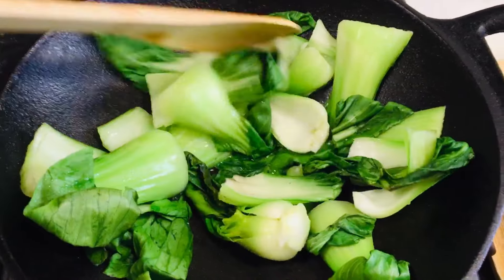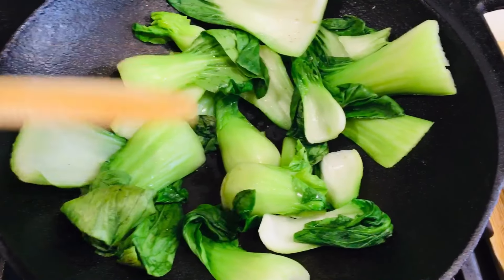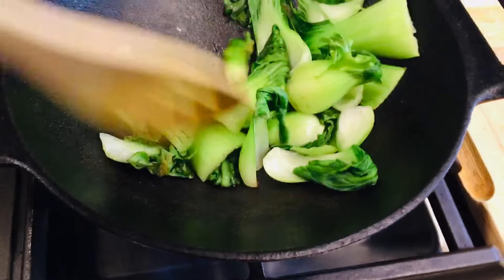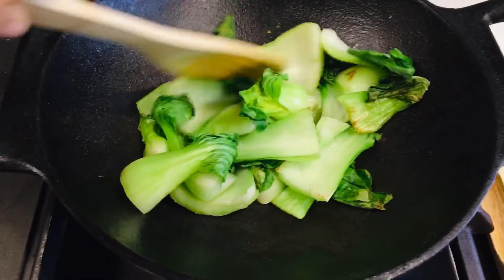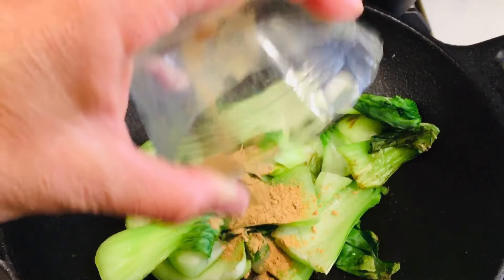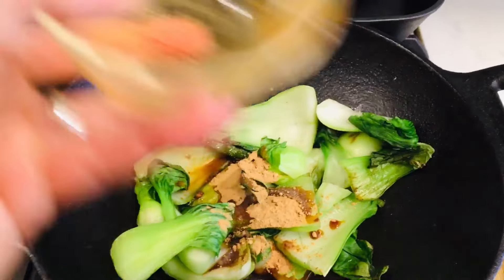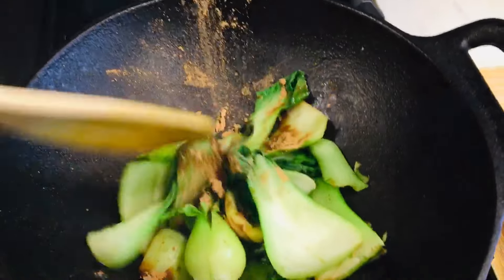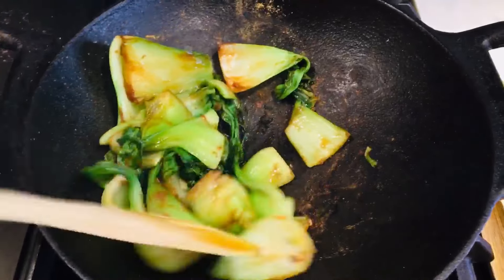The bok choy is starting to get a little bit browned and a little bit dry. So we're going to add some soy sauce and ginger into the pot and stir that around. That's a half teaspoon of ginger and one and a half teaspoons of tamari or soy sauce. You can add a little bit of water if it starts to cook too much. At this point, our bok choy is cooked.